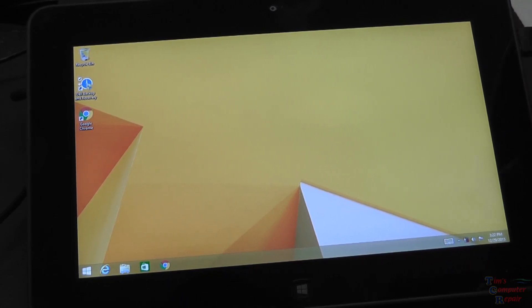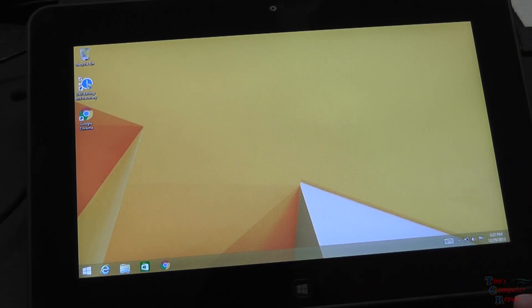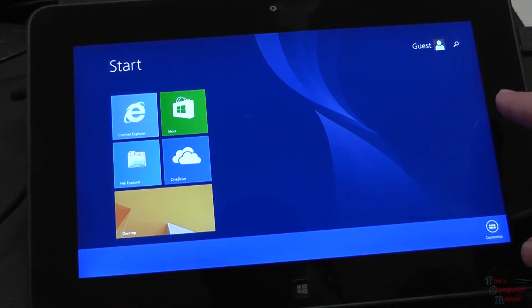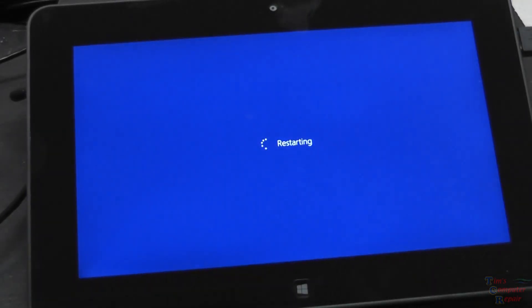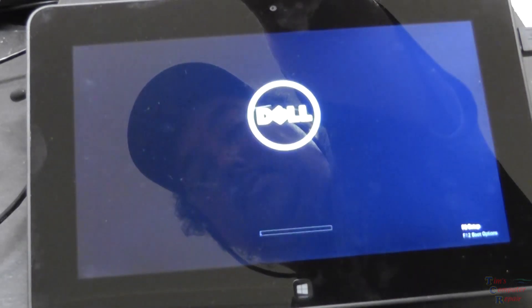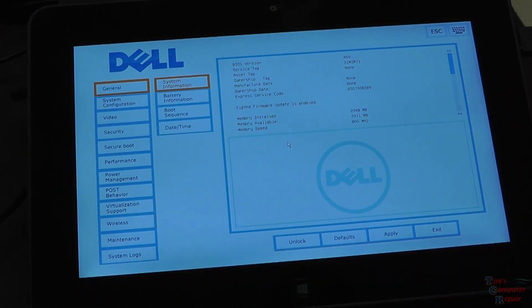My hub is plugged in here. So what I want to do is go into the BIOS and show you what the BIOS looks like. We'll go ahead and reboot the computer. As usual, you want to immediately start pressing the F2 key when the tablet starts to reboot. And you see we have F2 setup here — and there's our BIOS.